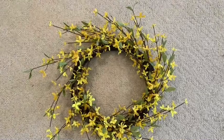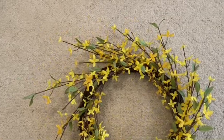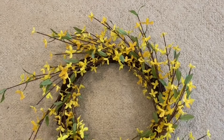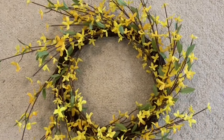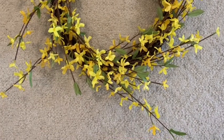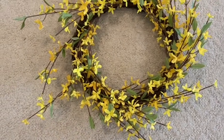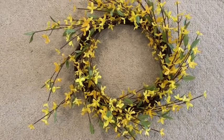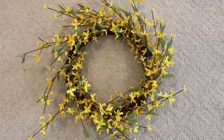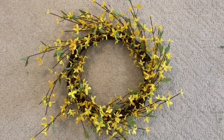Now I'll share the items that I bought at Target. I love this yellow forsythia wreath — this just screams spring to me and it will also look beautiful with my spring Tuscan decorating. Whenever I was growing up my parents had a lot of very large beautiful yellow forsythias growing, and whenever I see yellow forsythias it brings back such wonderful memories of my childhood.